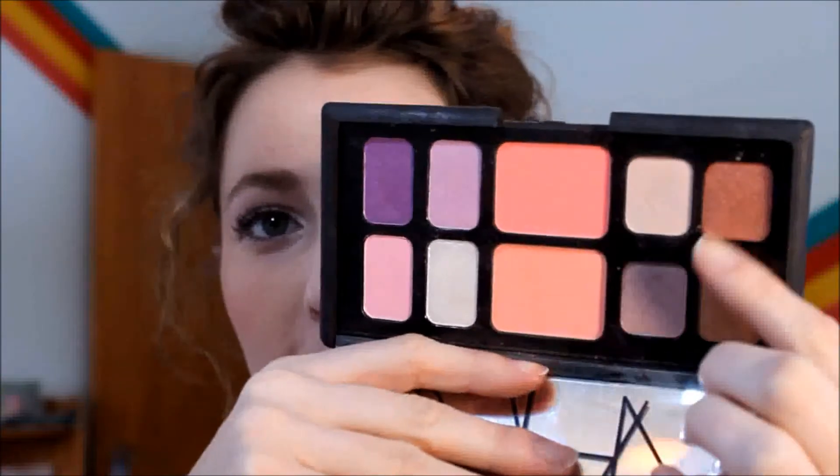Hey guys, thanks for watching this video. This is another look using the NARS palettes I picked up — the one I call more playful. We're just going to be using two tones to create this eye look. They're really a nice muddy kind of purple, which gives you a soft neutral glow of grays and purples, which are really big this year. A nice blush and some lips — keep watching.